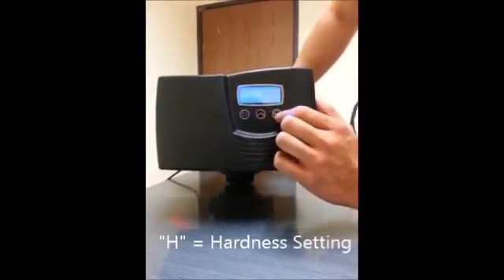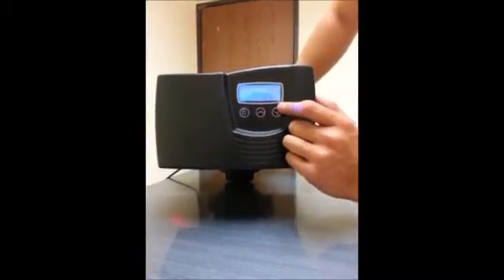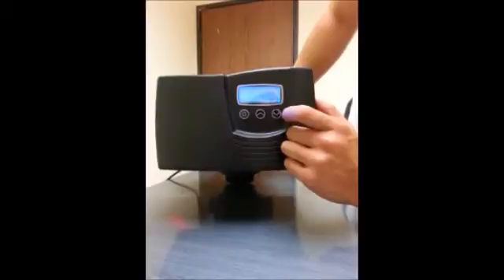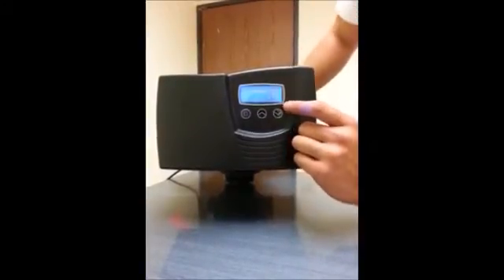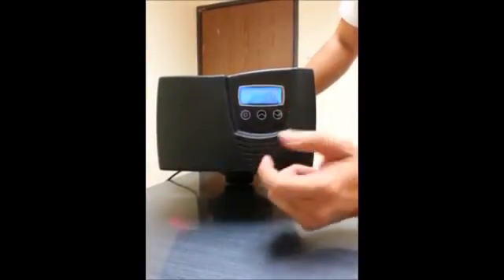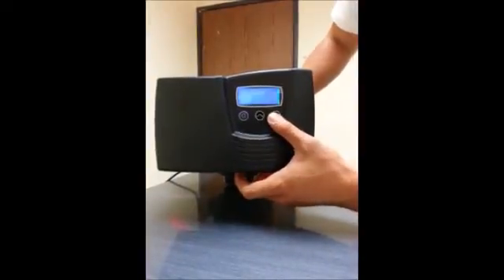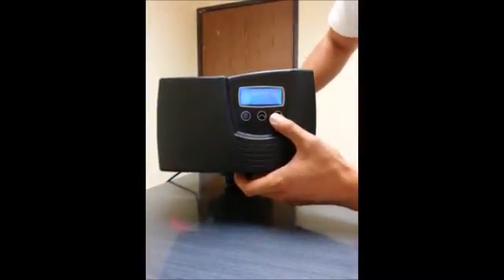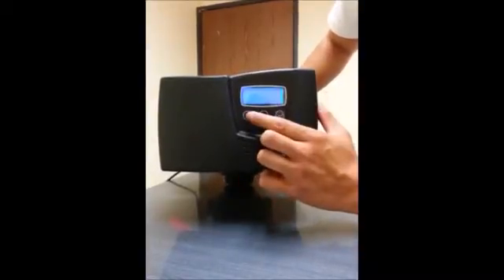After that you'll get to H, which is short for hardness. The hardness setting defaults at 20. If you don't know your hardness, I suggest getting a hardness test strip. Otherwise you can use a city water report, which usually has a hardness rating. My hardness is 7, so I'll change it to 7 and set it by hitting the cycle button.